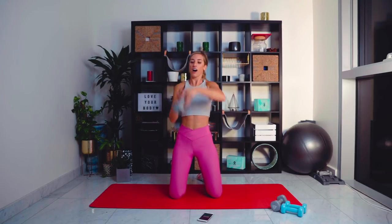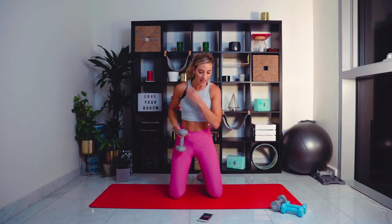Well done guys — we're going with tricep extensions now. Place the weight behind your head with a grip on the dumbbell to keep it stable. Rib cage down, core tight — we're coming up and slowly down. This is number seven of nine, just two left afterwards. Don't give up on me, keep that core nice and tight, keep working those arms. 15 seconds left — my sweat is real. Five seconds, come on, we can do it. Two, one.